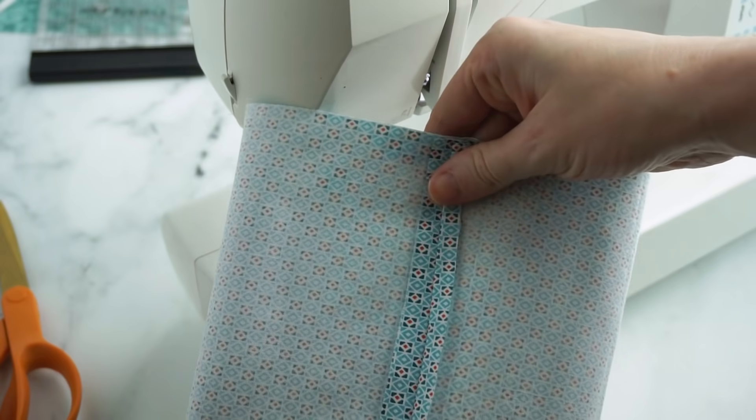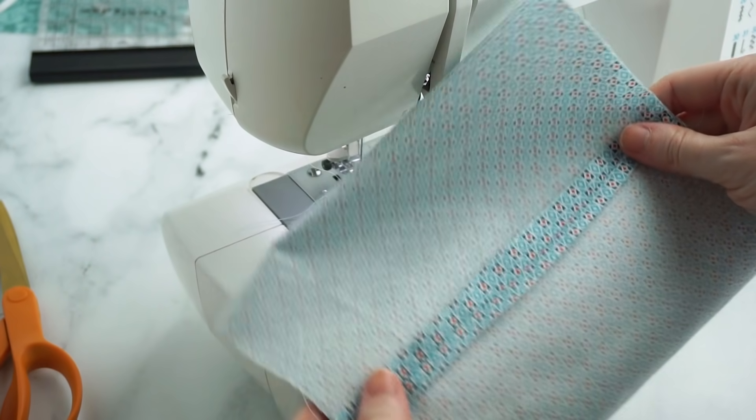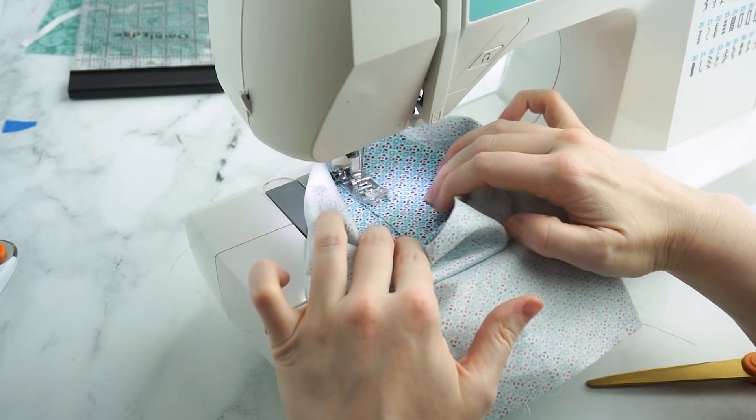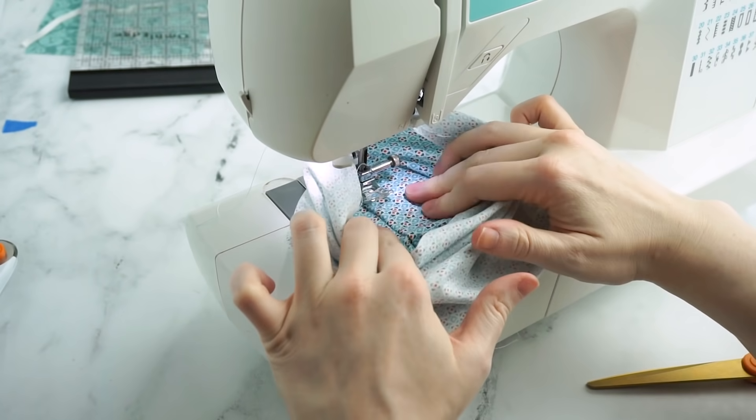Turn the fabric so that the seam is centered in the middle of one side. If you want, you can press the seam open and stitch down the sides of the seam for a neater edge.